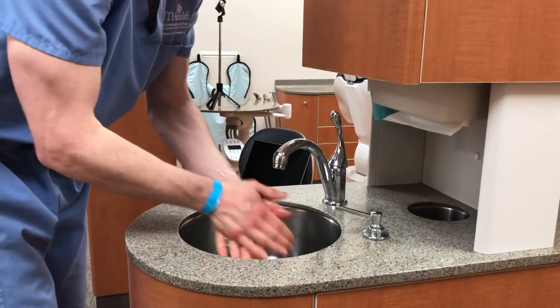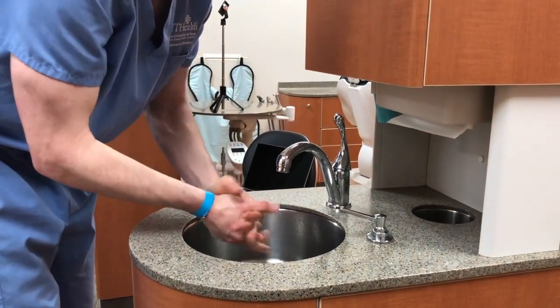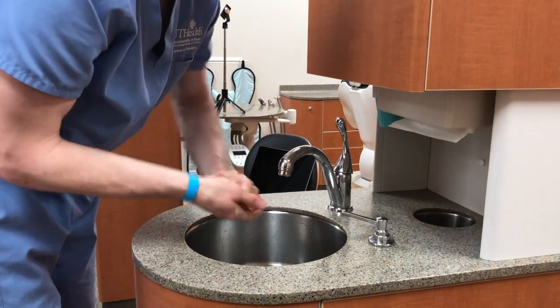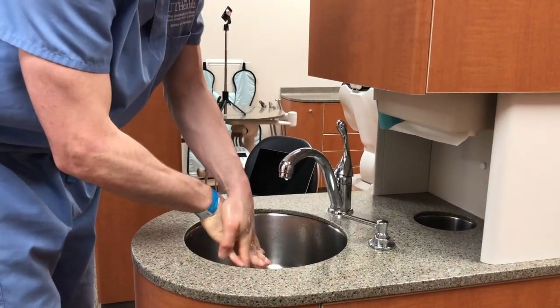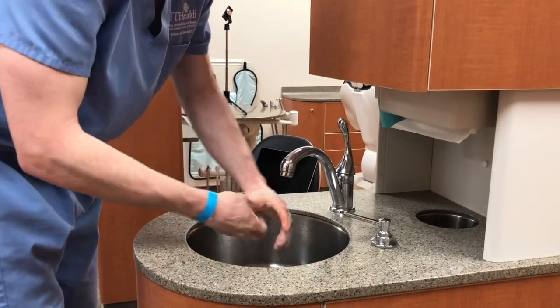You can now begin hand hygiene. Hand washing should be done for at least 20 seconds. Wash with soap and running warm water, taking care to reach all areas of your hands, including between your fingers, the backs of your hands, and your thumbs.